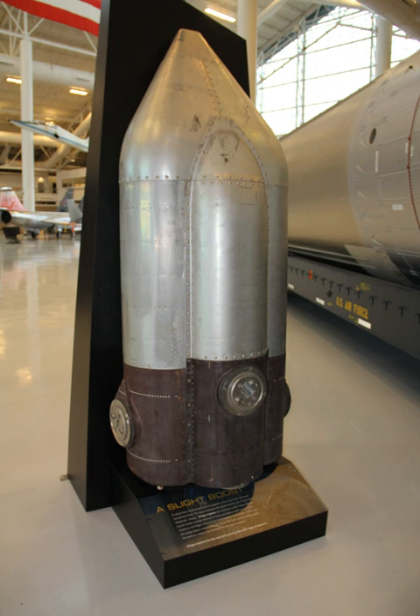Small rocket engines, called ullage motors, are sometimes used to settle the propellant prior to the main engine ignition to allow the formation of a temporary free surface with a distinct boundary between liquid and gas states. These motors provide acceleration that moves the main engine liquid propellants to the bottom of their tanks, so they can be pumped into the engine plumbing.